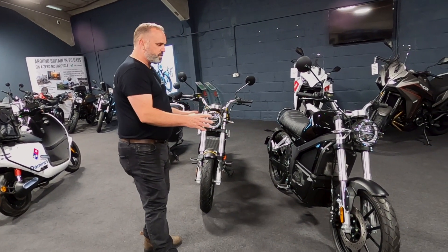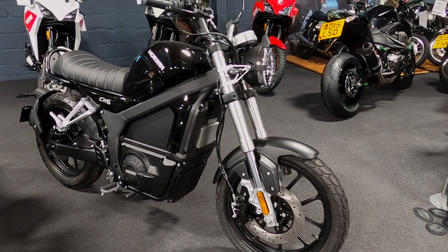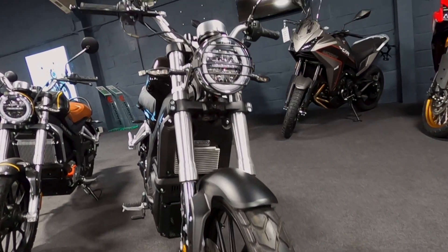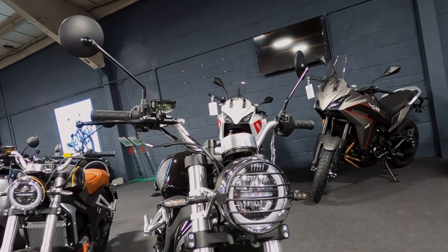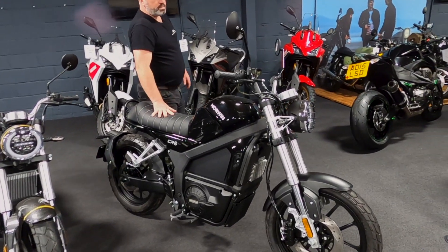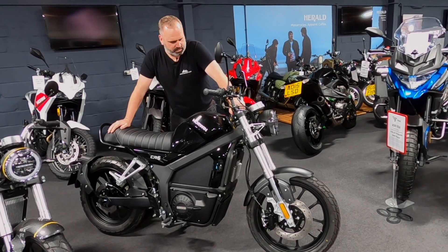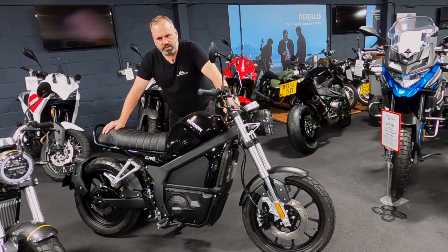We'll start off with the CR6. Now this particular one is their limited black edition, which is an awesome bit of kit. Fantastic bikes, got great road presence, really nice looking machine. This is based on a learner legal machine, so 125cc equivalent, absolutely fantastic.